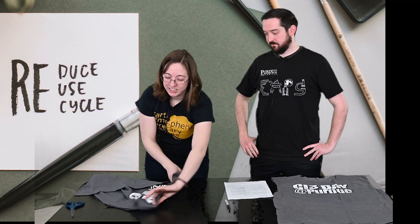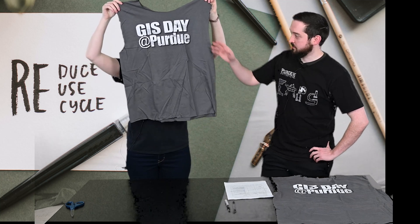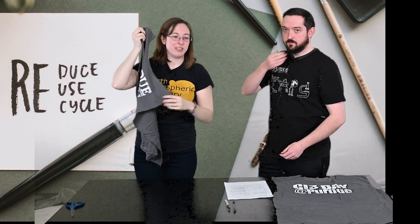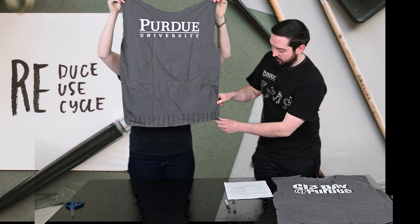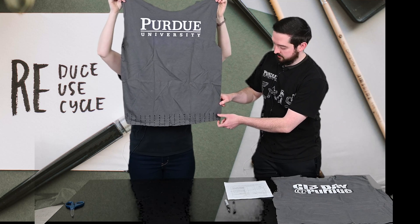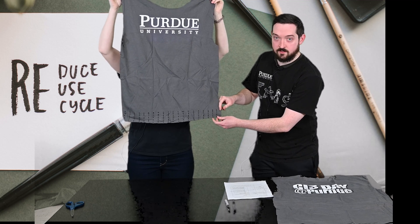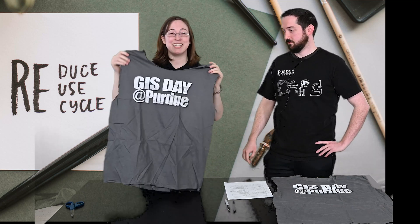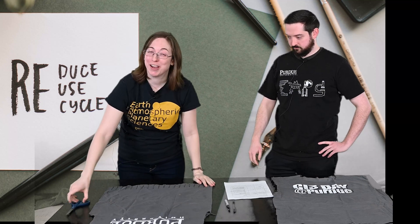I just finished cutting off the bottom seam of my t-shirt. You should end up with something that looks like this. The next step is to mark vertical lines at the bottom of your shirt about two or three inches tall and about one inch wide, then cut along those lines. It doesn't have to be exact — don't worry if it's not perfect, we're reusing.